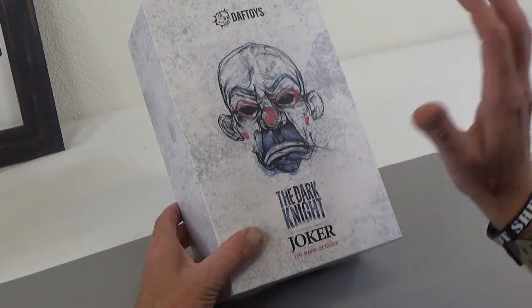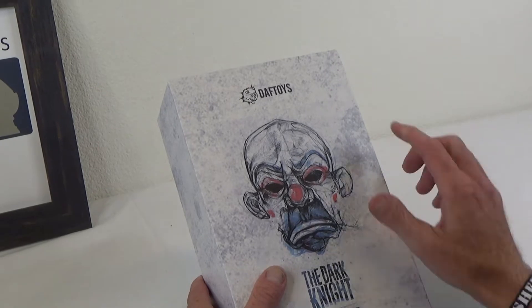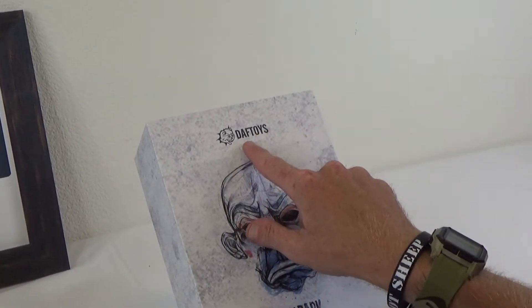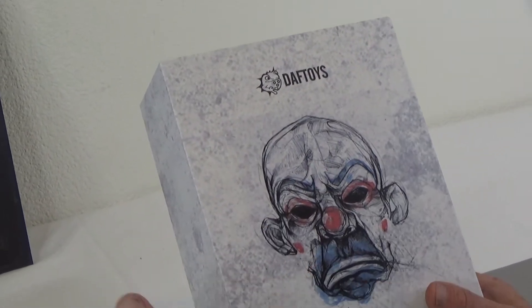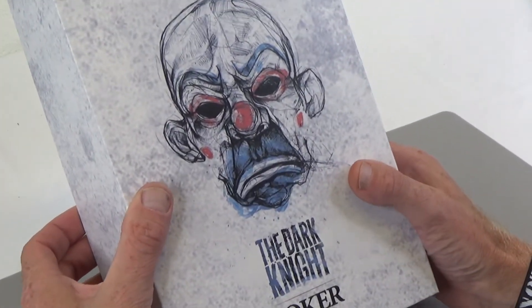So he did a good job, and this is a great set. Daft Toys — I'm not sure what it stands for, but you can see how they spell it. If you know what that stands for, leave that in the comments below. If you don't, then you're right in the same boat with me.